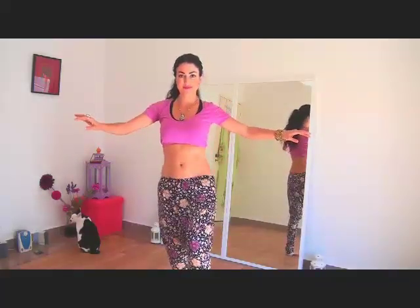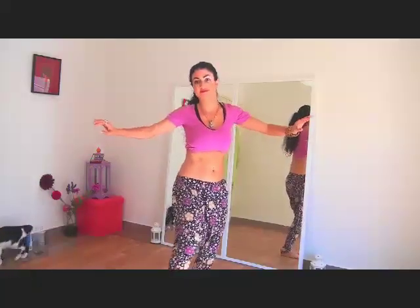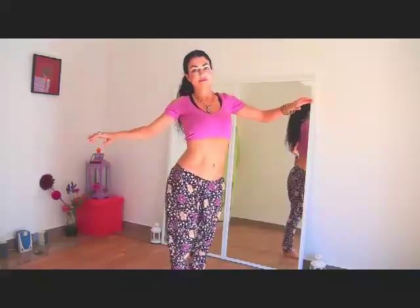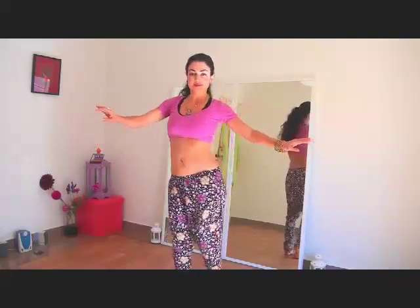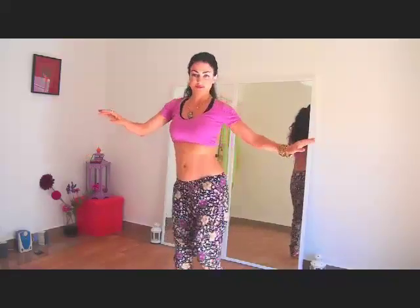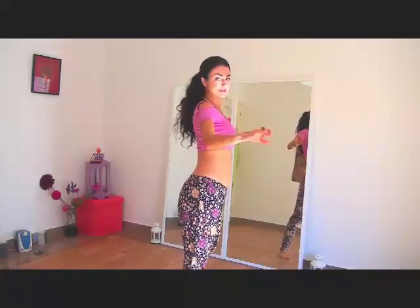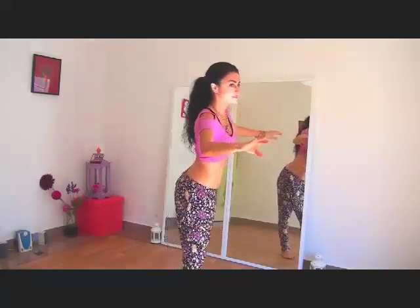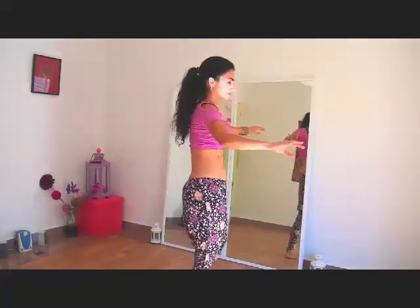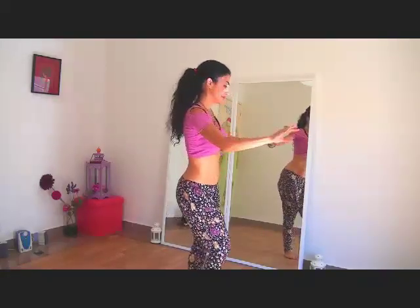Now I'm going to show you slowly, in a slow-motion way, what it looks like. It all starts with the hip drop — here. Bring the foot to the back, and while you do that, you draw a half circle to the back with your pelvis. So here we go again: hip drop, and a half circle.